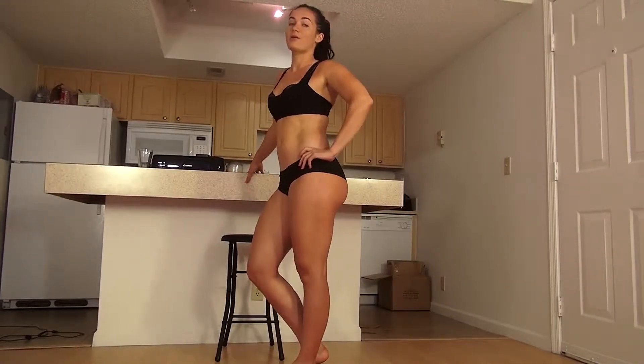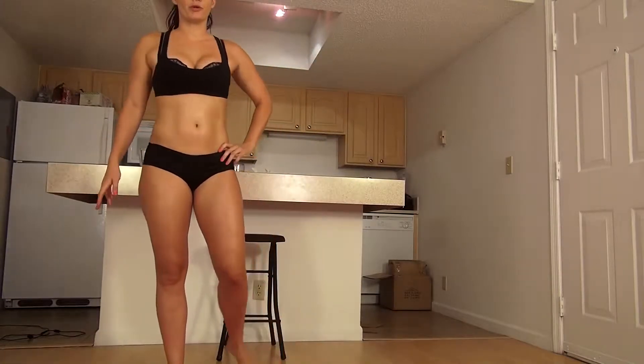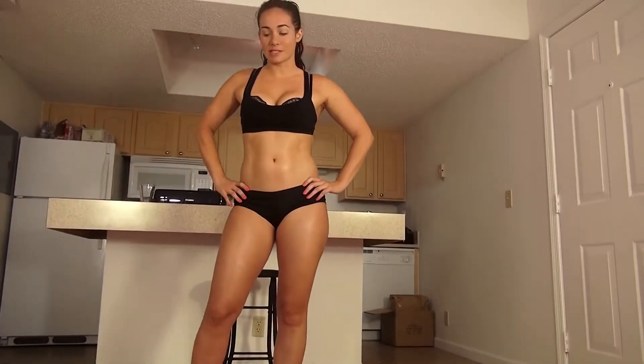Hi, my name is Nefertari Tamalo. I'm a model here in Florida and today I'm going to show you a great workout for your whole body. Let's get started.